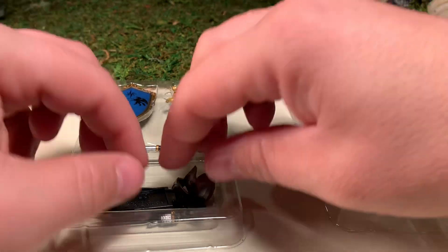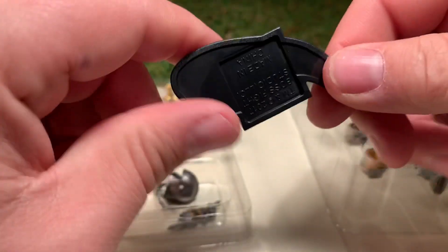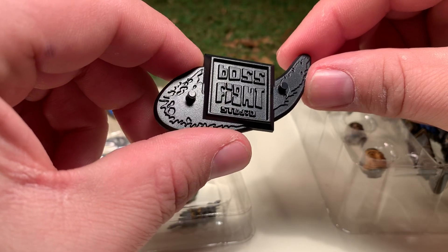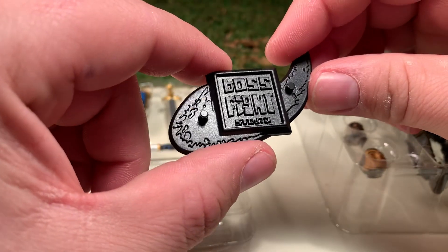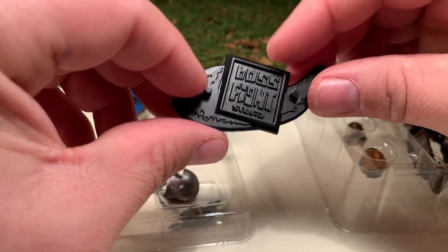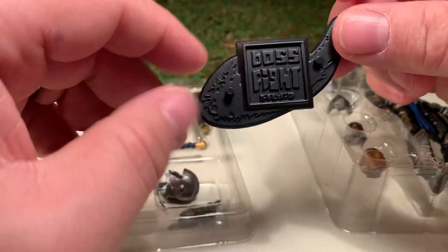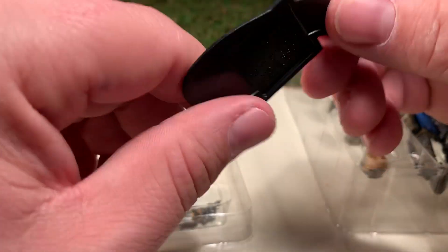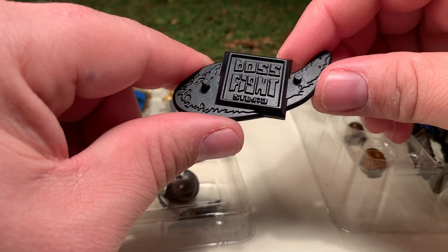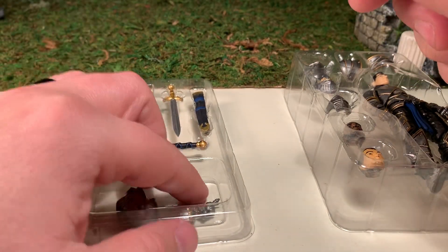First, in here you'll see his figure stand. It's got two foot pegs and is in the same shape and design as the Boss Fight Studios logo. Even though it's oddly shaped, it keeps the figure standing very securely. These are readily available not just with figures but also with accessory sets, and they work very well for all your four-inch figures across many different lines.